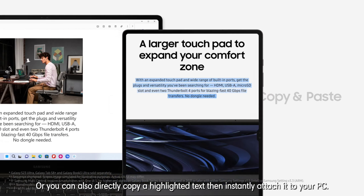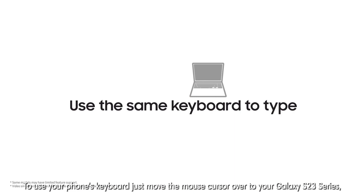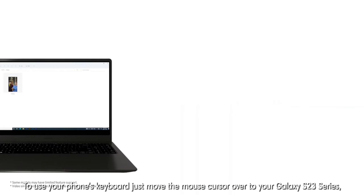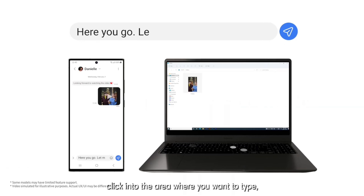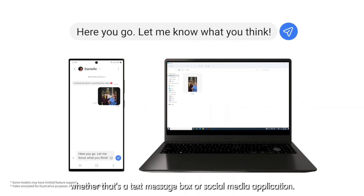You can also use the same keyboard for all your devices. To use your phone's keyboard, just move the mouse cursor over to your Galaxy S23 series. Click into the area where you want to type, whether that's a text message box or social media application.